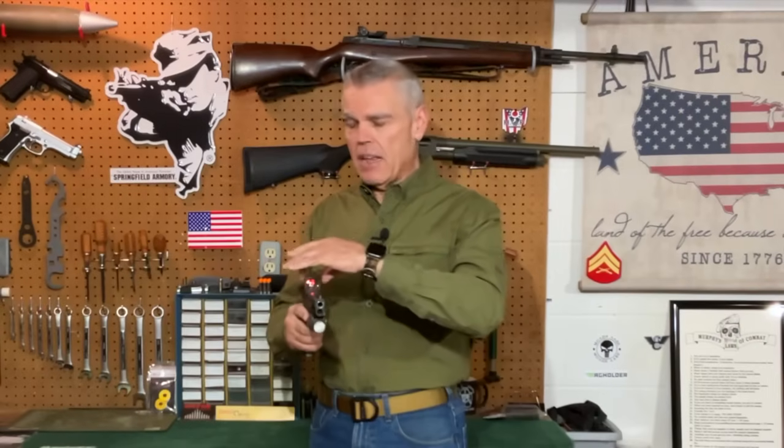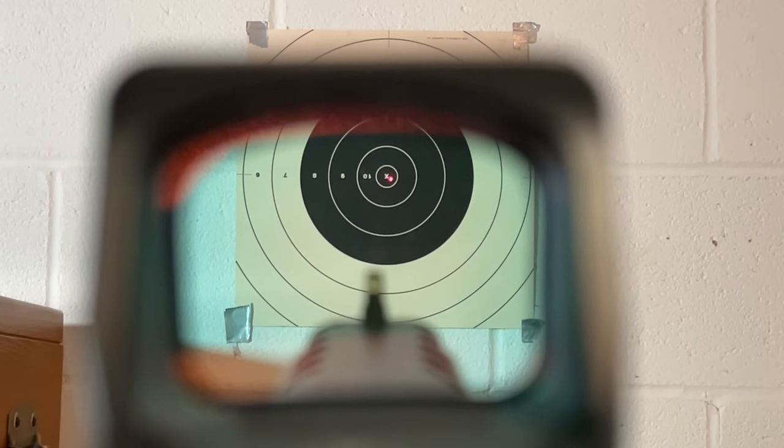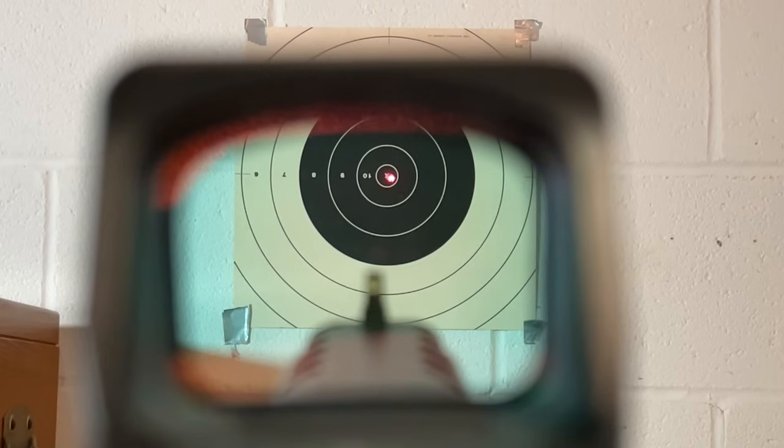For defensive handgun use, however, that struck me as a little bit less precise than I would prefer. I like having that dot in the center and then larger and larger circles surrounding that dot to make it faster and faster to find the dot in the lens of the optic. So I settled on four different reticles with the Holosun Competition optic: the 2 minute of angle dot alone, the 2 minute of angle dot surrounded by the 8 minute of angle circle, the 2 minute of angle dot surrounded by the 20 minute of angle circle, and the 2 minute of angle dot surrounded by the 32 minute of angle circle.